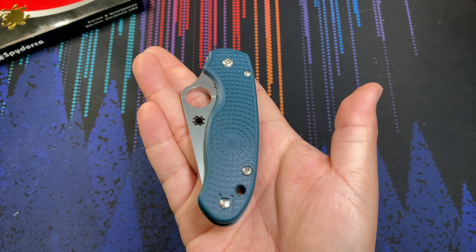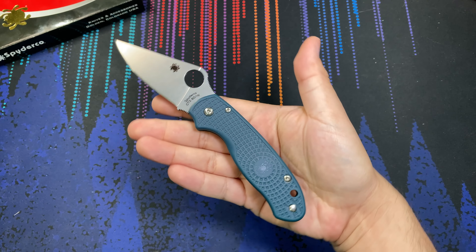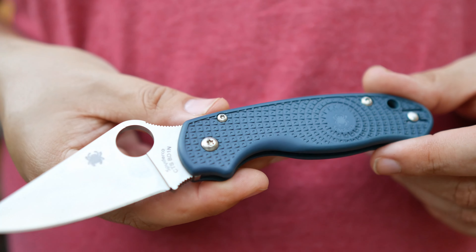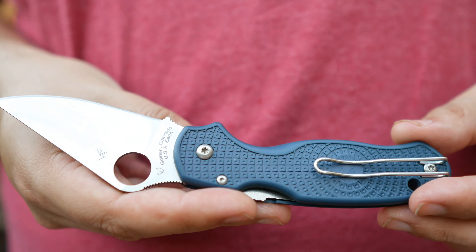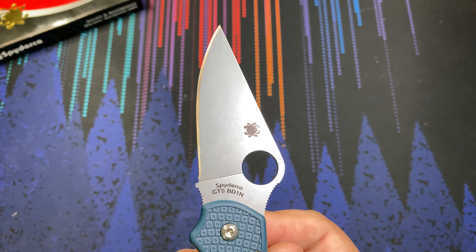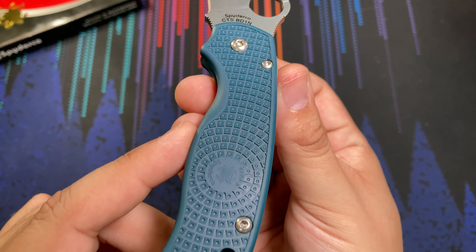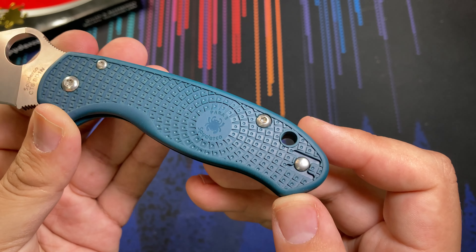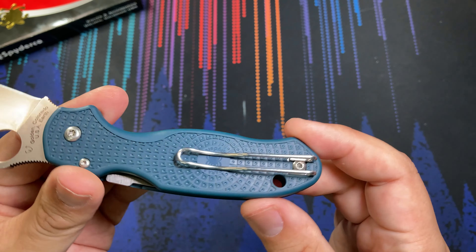Everything went better than expected — check out this color! Like I thought, it was going to be kind of a darkish greenish blue, and that's pretty much exactly what I ended up with. It's definitely kind of a slight greenish, dark color. In the right light at a distance it might even just look like a standard black knife, but it definitely has some color to it — something very unique.